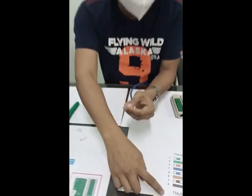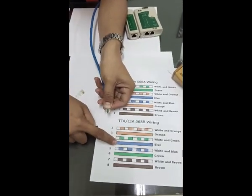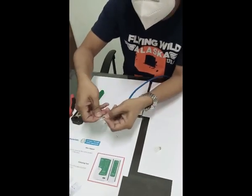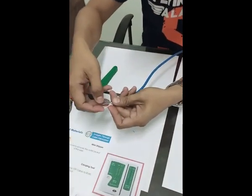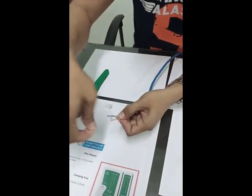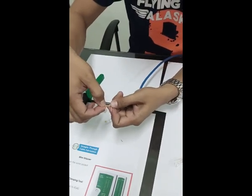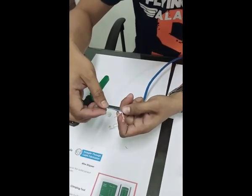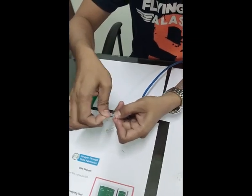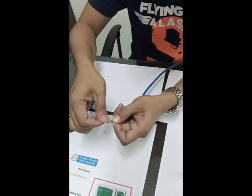Double check: white-orange, orange, white-green, blue, white-blue, green, white-brown, brown.